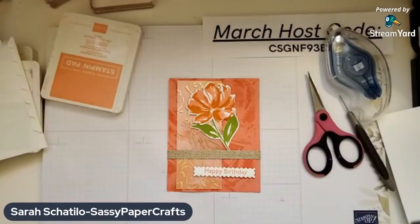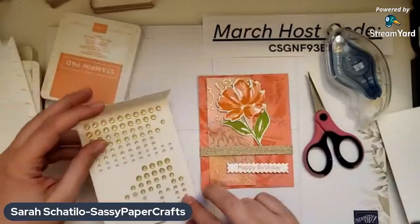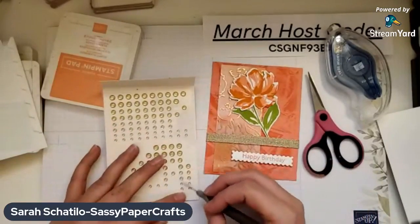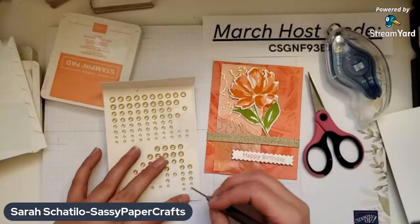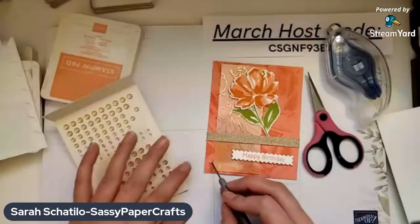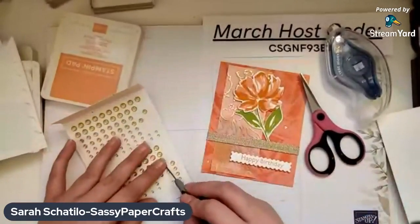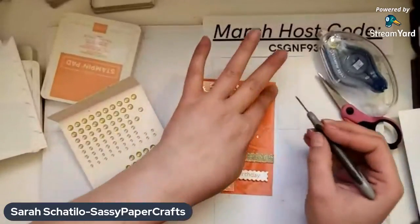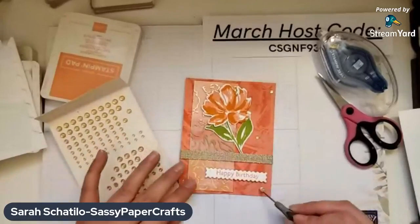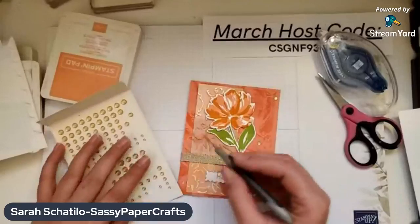To finish up, I'm going to be using the gold glitter enamel dots. These have four sizes — two smaller ones, a medium one, and the large ones. I'm going to be using five of them, using all the sizes, and just randomly placing five wherever I feel like they should go. There's no right or wrong way. I'll put one here — a medium-sized one.